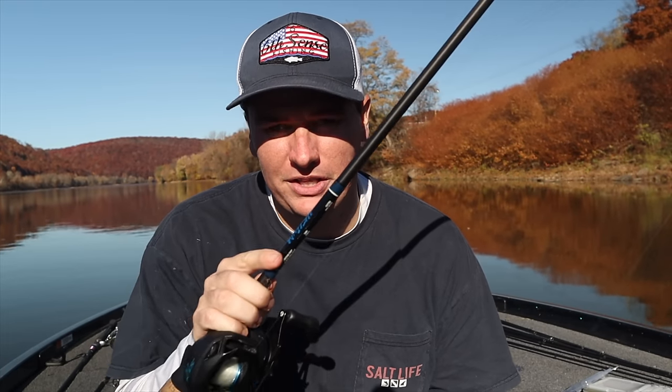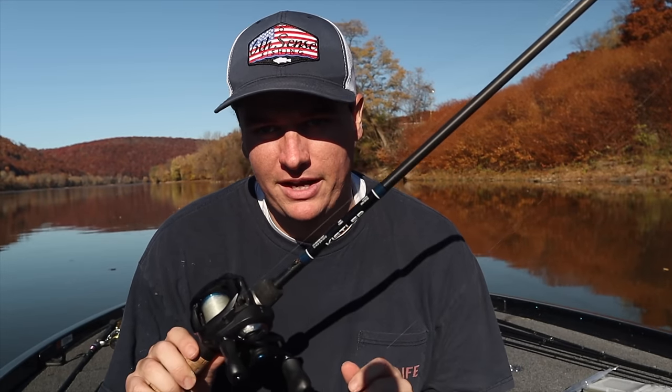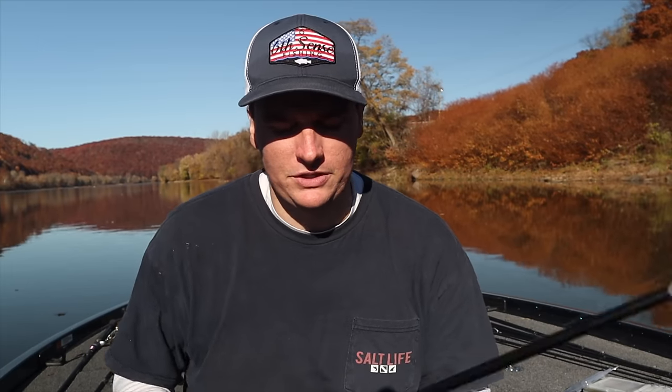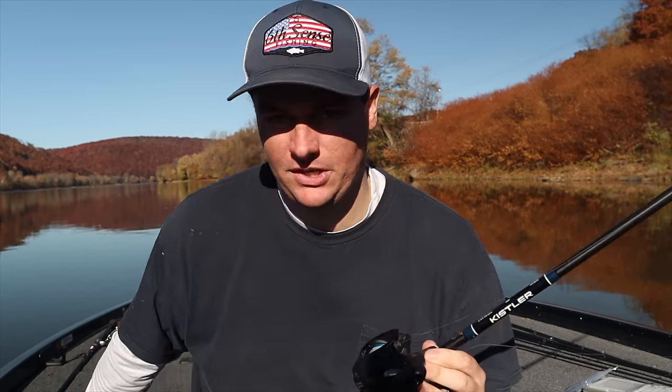I already did a video on the setup - how to rig this thing, the gear you need, everything like that - and I'll link that at the end of today's video. Once you're done watching this one, you can go check out a more in-depth video on how to rig this up. Right here is my finesse swimbait setup; I have my other one sitting on the deck right now with a ned rig on it.